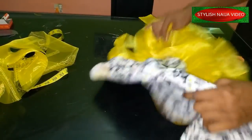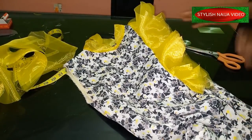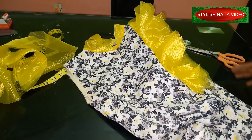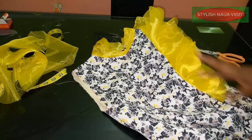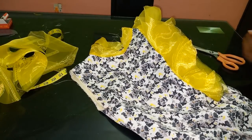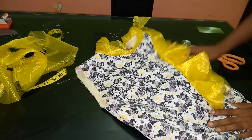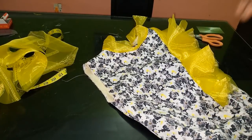If you want it to be bulky, use between six to seven yards of organza to achieve a very big bulky flounce. Thank you so much — if you find this video helpful I would appreciate if you hit the like button. Thank you so much, I'll see you in my next video. God bless you, bye.